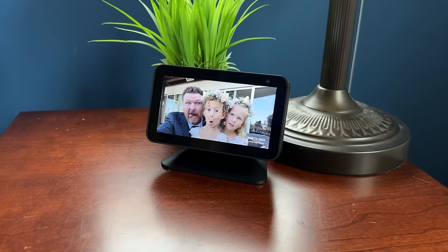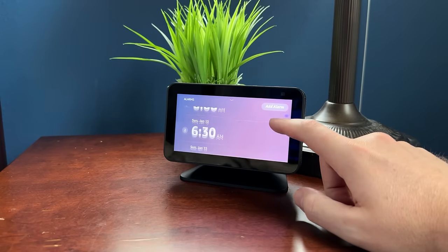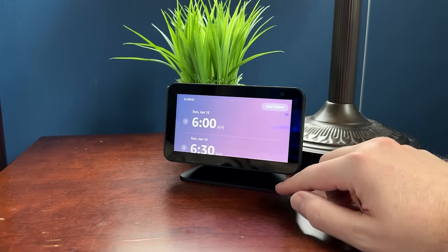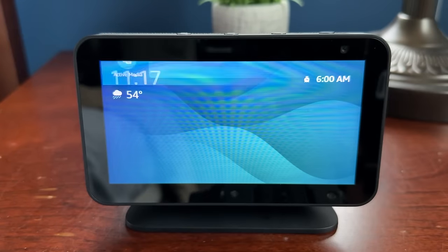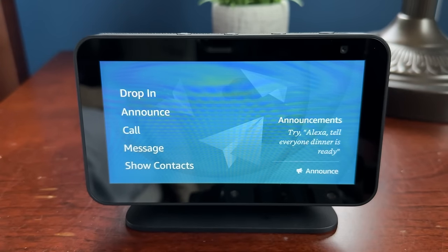Taking this into the bedroom, you can use it as a personal digital picture frame, set up custom alarms, and view all your alarms on one screen. Moving the device elsewhere in the house, a great use is communicating. Scrolling down from the top and tapping Communicate gives you Drop-in, Announce, Call, Messages, and Show Contacts. To set up calling or messaging, you need to link your contacts through the Alexa app or enter them manually. Once contacts are set up, you can make calls, video calls, and send messages.